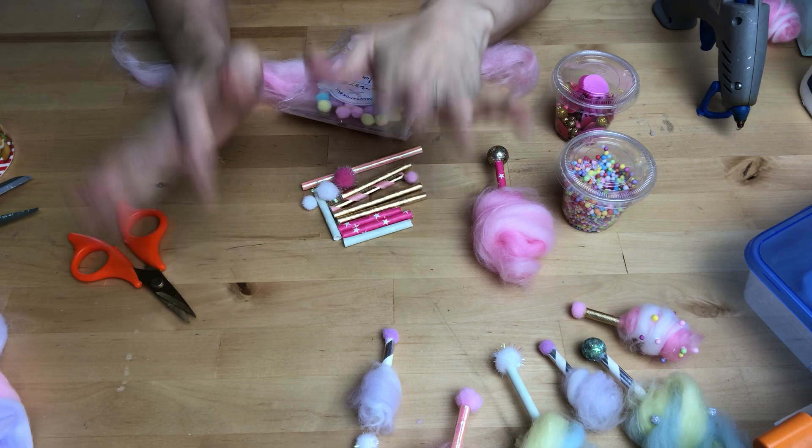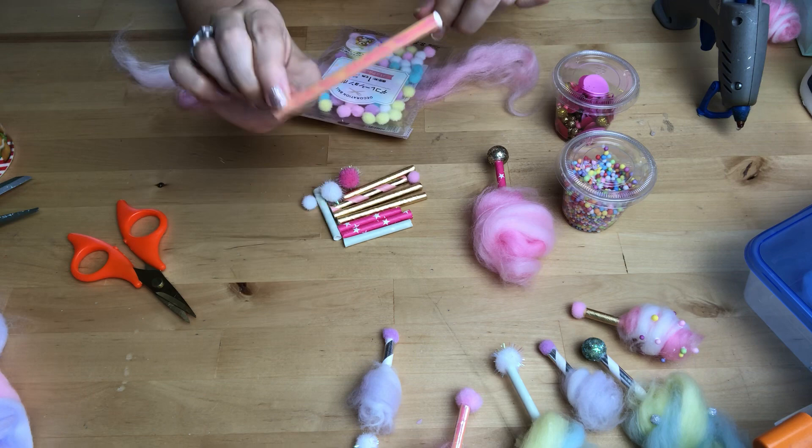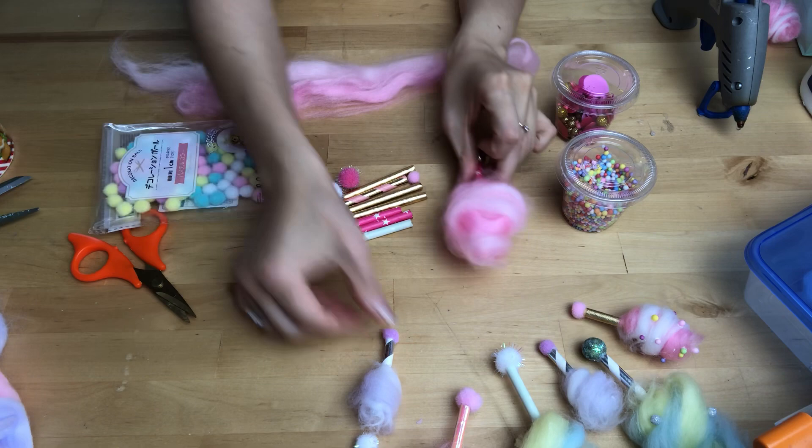These cotton candies are very easy to make. The only thing you really need to be careful of is not burning your fingers, so just make sure you are aware of where you're putting the glue on the straw. I will be showing you how to do it. Here are the supplies you will need.